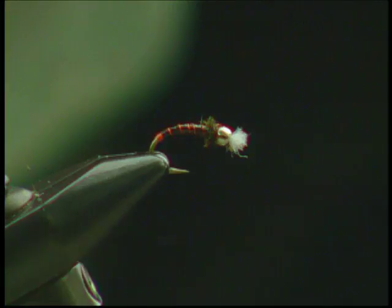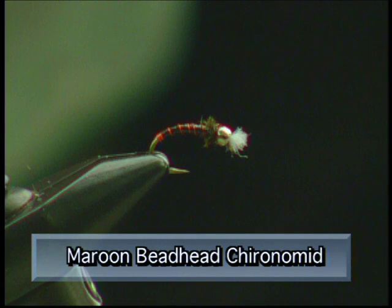We've had such a great day today. We're going to tie up a maroon bead-headed Coronamide. Everybody make sure you have these materials ready before you tie this fly.